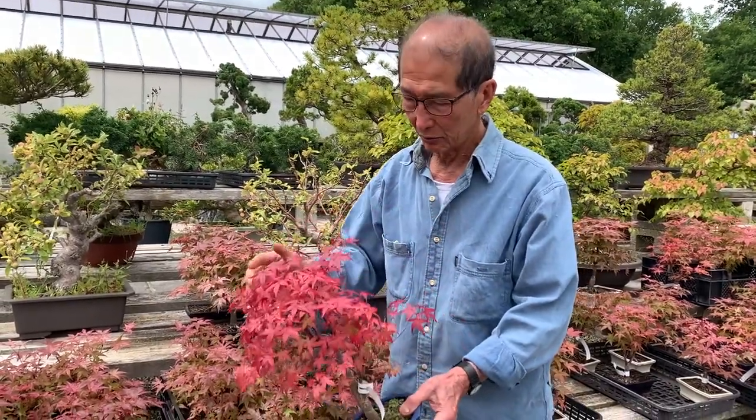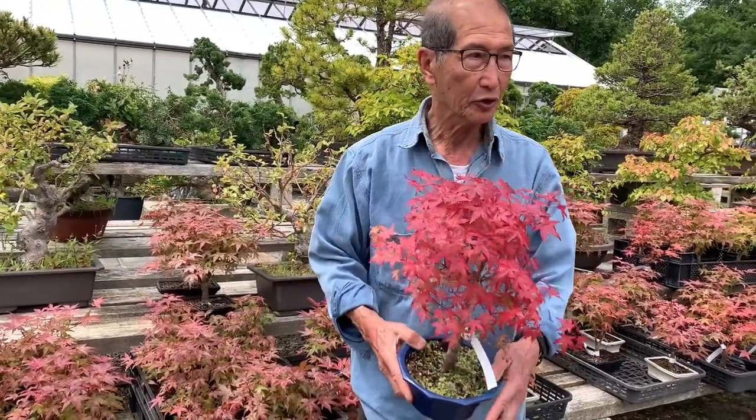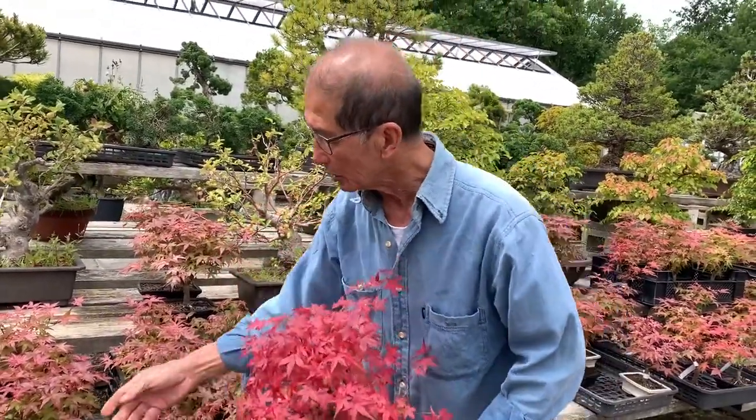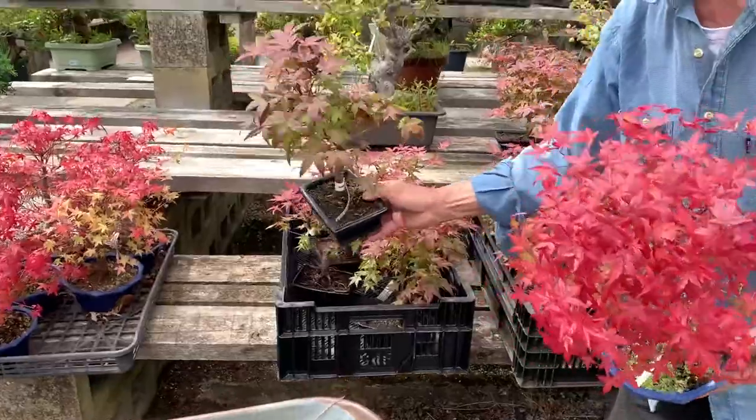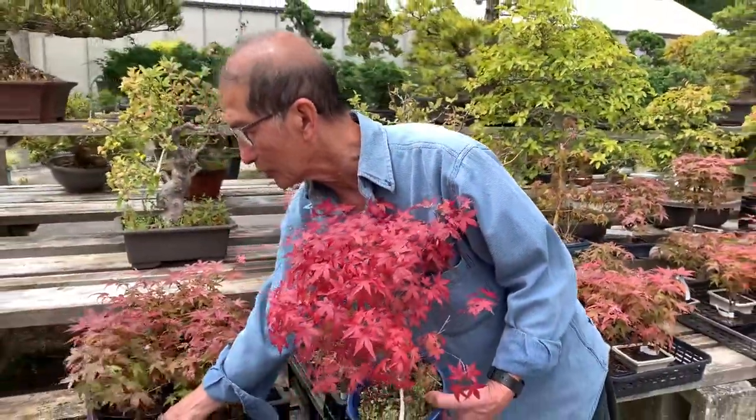Today is the 7th of July, right in the middle of summer, and these deshojos have not turned green. Some of them are turning green so they all vary slightly. That one is beginning to turn green but this one has kept the rain for quite a while.